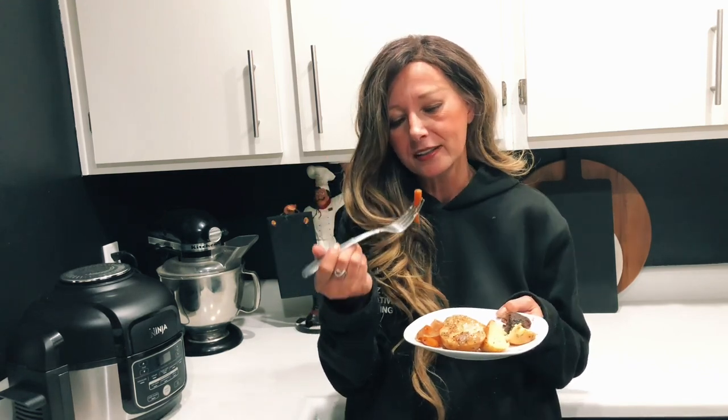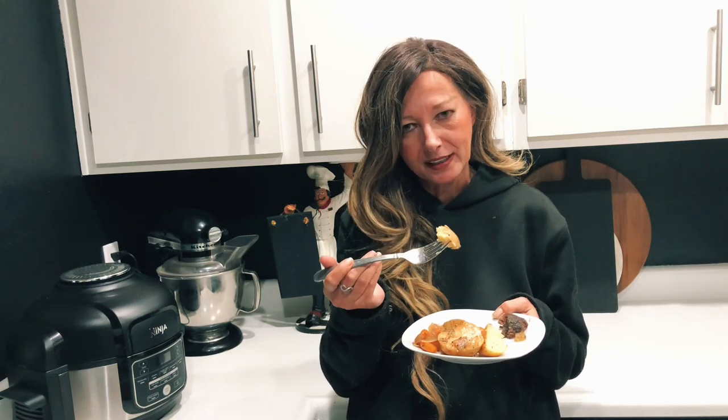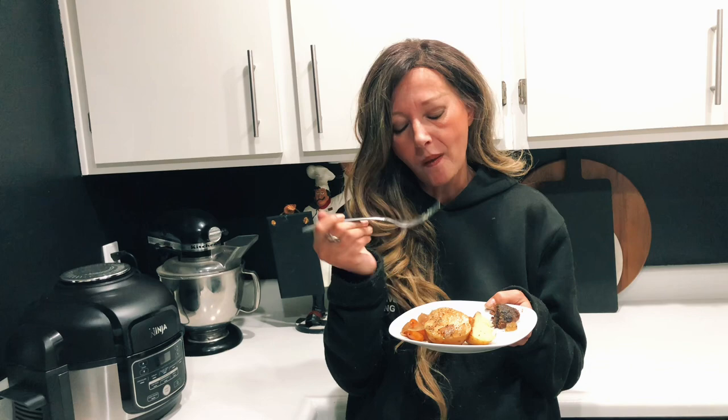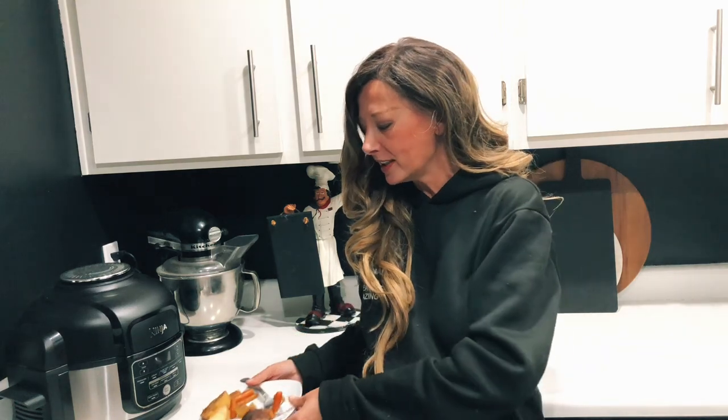I have to take a bite of a carrot — carrots are my favorite. That Susie Q is a miracle worker, so good! Gotta try a potato of course. This meal is so delicious, like wow.